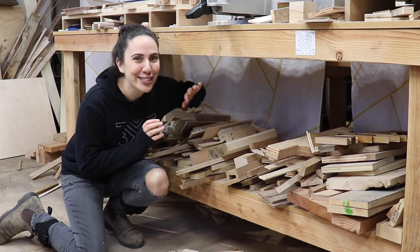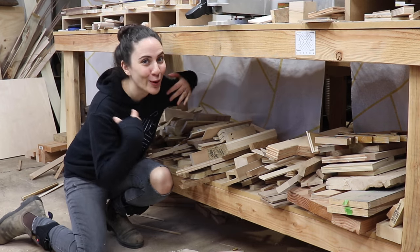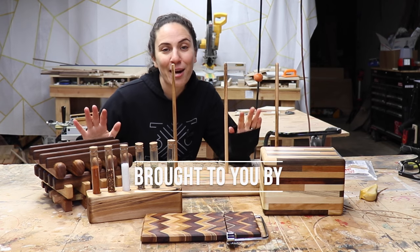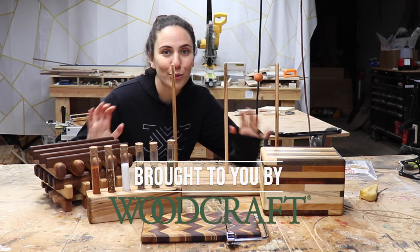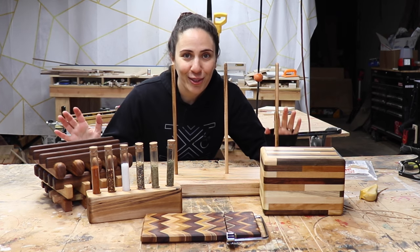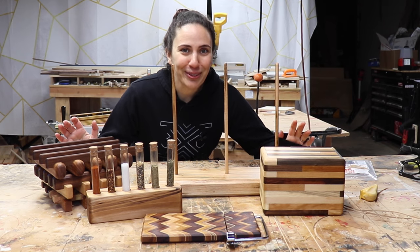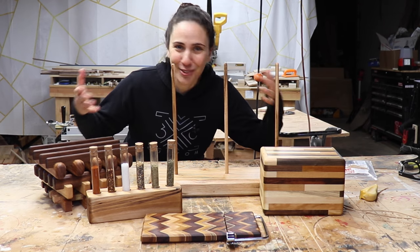If you're anything like me, you have a ton of scrap wood lying around just waiting to use it for something cool. Today I'll make five quick and simple projects you can make from scrap wood, all of which would make excellent holiday gifts — because nothing says I love you like giving the gift of scrap.